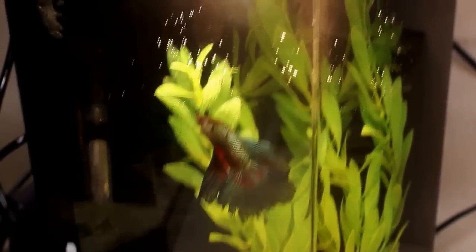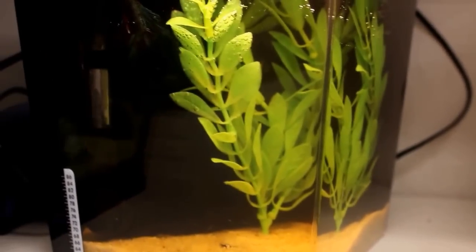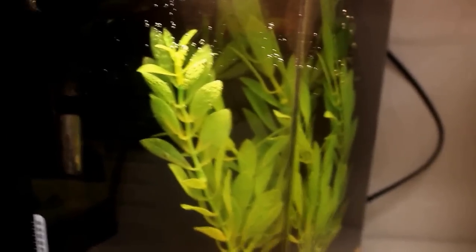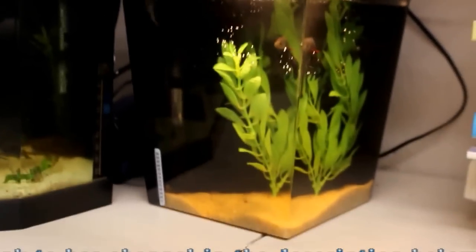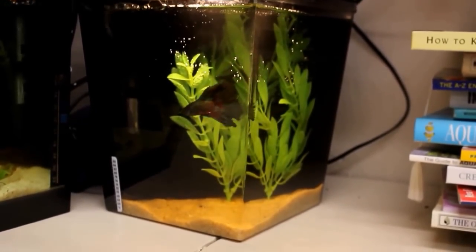I spray painted the background black — I think I did three sides. I added the little filter and the thermometer, so he's got a pretty cool little setup going. This was the aquarium I won from Toxic Panda. You guys need to go check her channel out if you haven't already — she's got some great looking cichlids over there.